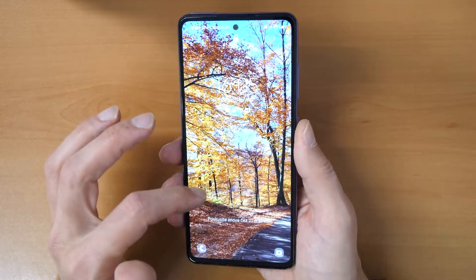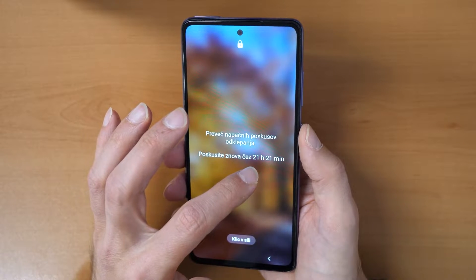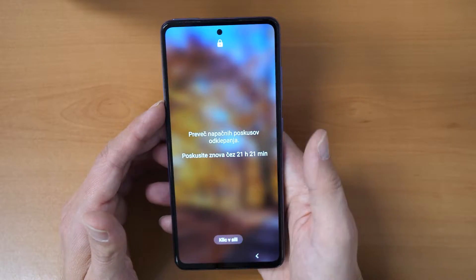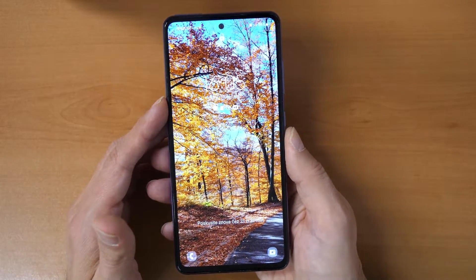We already tried so many times that it tells us we need to wait 21 hours and 21 minutes to try again. I don't have that time and I want to use this phone again. I want to show you the procedure to unlock this phone and make it useful again.